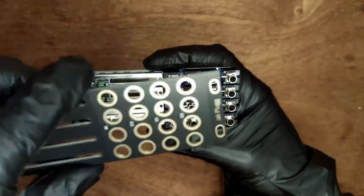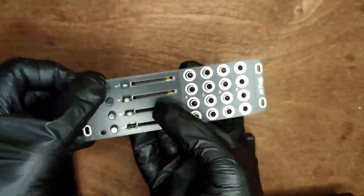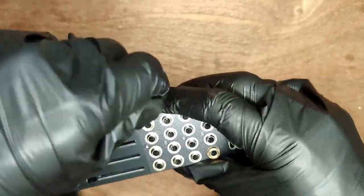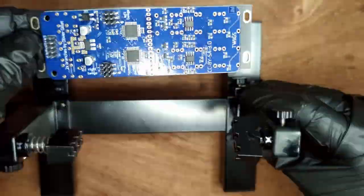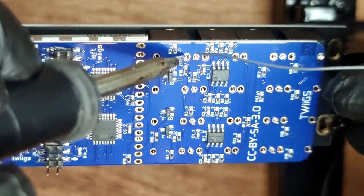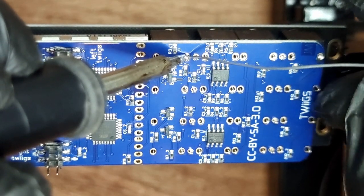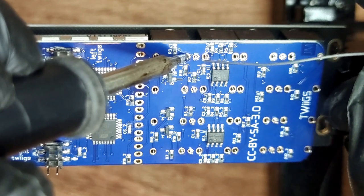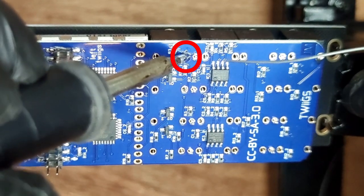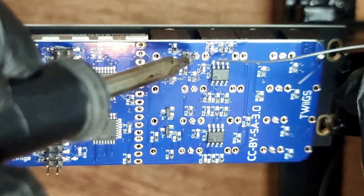Place the front panel and screw on two nuts to keep all parts in place. Solder each pin by heating both the pad and the pin simultaneously, then feeding solder to the joint — not to the iron. Work quickly but keep heating the pin until you see the tin flow into the hole. Repeat this for all joints.